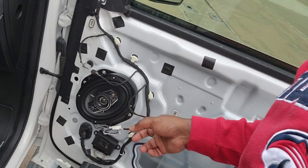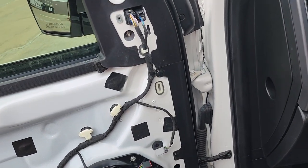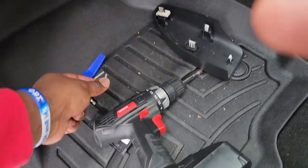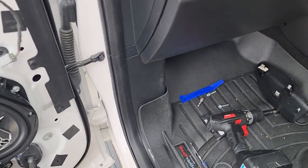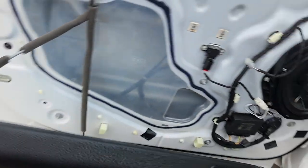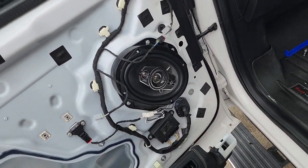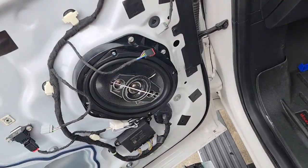Just finished the passenger side door — looking pretty good. For the screw here and the two bottom screws on the bottom of the door panel, you're going to need a seven millimeter. And for the screws that are inside the door, you're going to need a five-sixteenths. I don't know why they're two different sizes, but those are the two you need. This actually fit really good, so I was extremely happy about that.